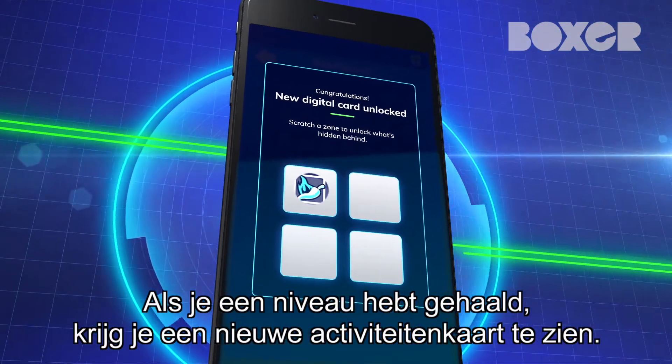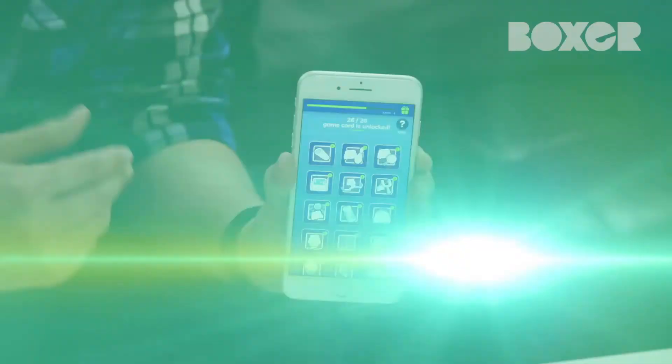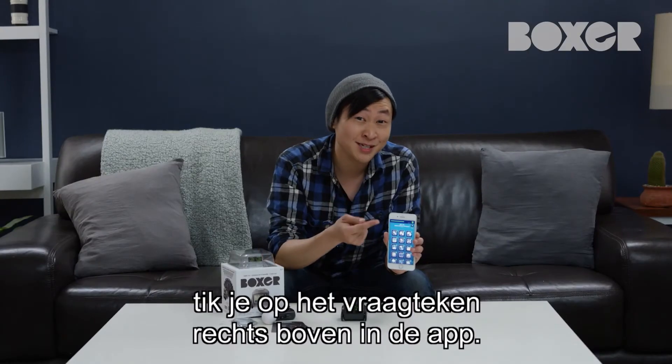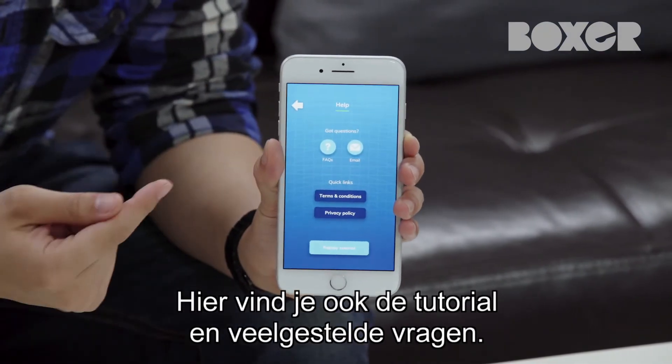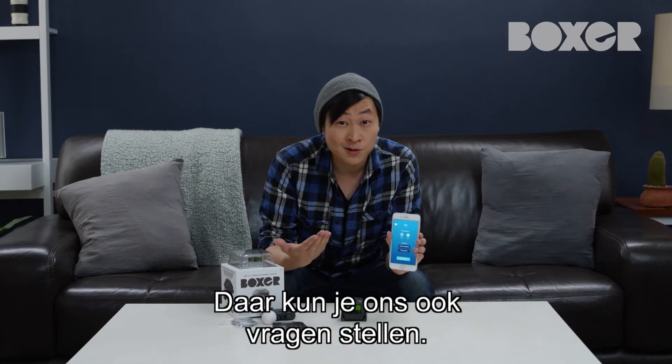When you level up, you will see a congratulations screen allowing you to reveal a new activity card. If at any time you need help navigating through the app, you can tap the question mark icon in the top right corner of the main screen. This is where you come if you want to replay the introductory tutorial, check out FAQ sheets, or send us a question.